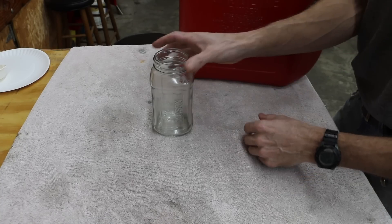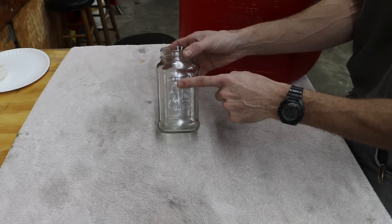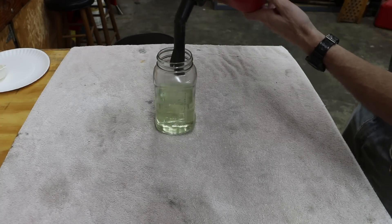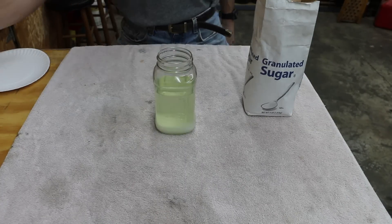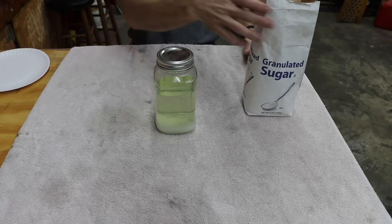For the purpose of this experiment, I'm going to fill the jar up to the 16-ounce mark with fuel, and then I'm going to add a quarter cup of sugar. I'm going to try to shake this up a bit to see if I can get the sugar to dissolve.